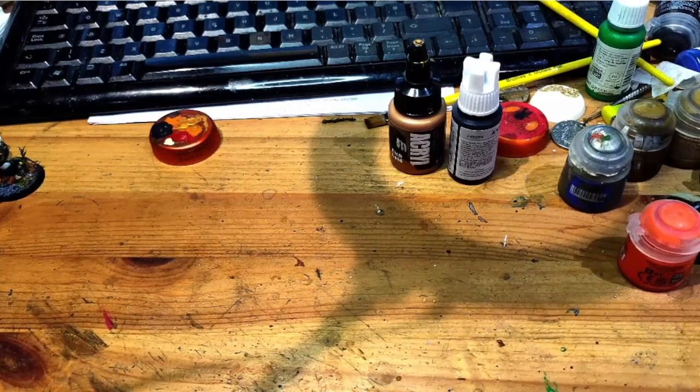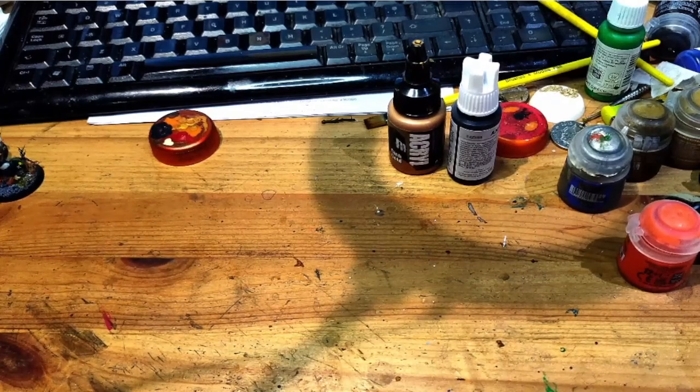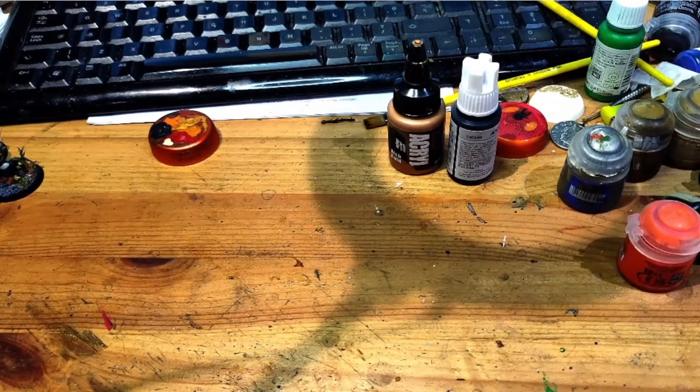Hey guys, my name is Bando, this is Brexit Bando. Someone's taken a shot — a second shot at Donald Trump. The United States has authorised strikes against targets in Russia, so we're about two minutes away from World War 3. I thought it would be a really good time to give you a progress update on my Raven Guard, because what else am I going to do? I'm not going to get drafted. I look like John Candy — I'm not going to go to war, so I can't really be trusted.